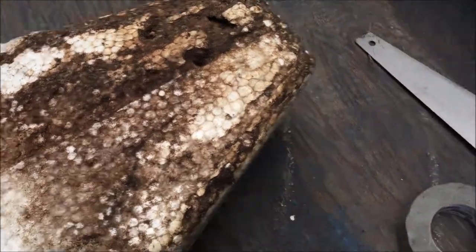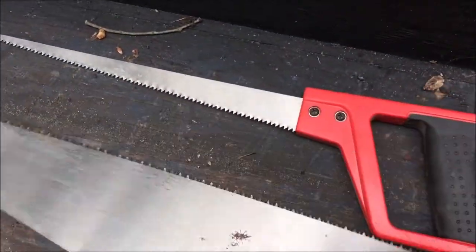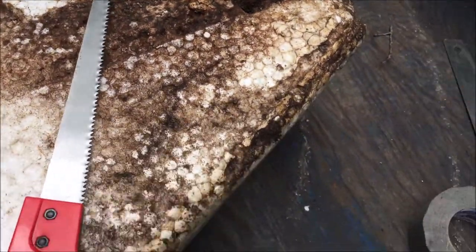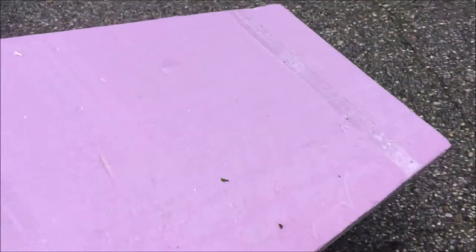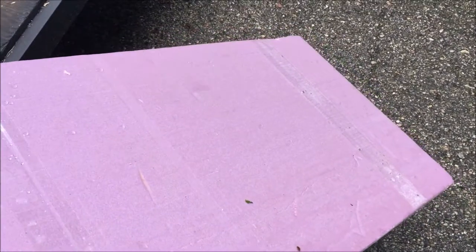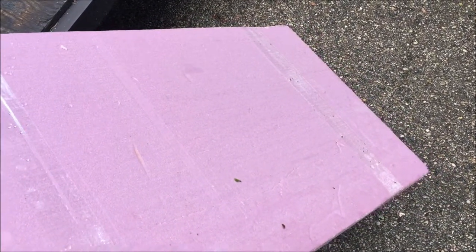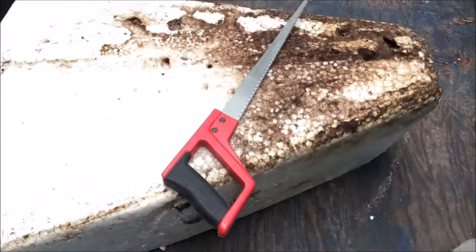My technique is going to be to just use one of these two saws. I'll start with this little guy and I'm going to cut a chunk off here. Then after I have a piece cut off, I'm going to lay the white foam onto this pink foam, basically trace it, and cut a chunk off. I'll just keep building up the foam that I cut off with this pink stuff until it's close to replacing it.